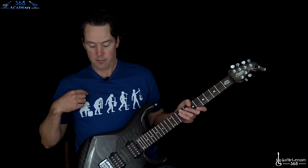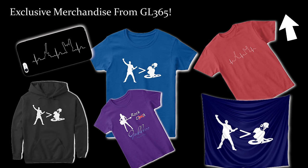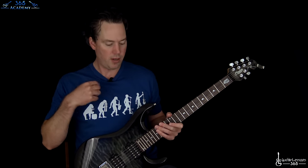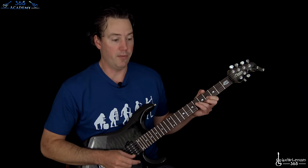And I have merchandise. You can get designs like this that were designed by me and my brother in our merchandise store. You get the link in the description and you can get this for yourself on anything — stickers, hoodies, coffee mugs, tons of stuff. Anyway, let's get into the song.